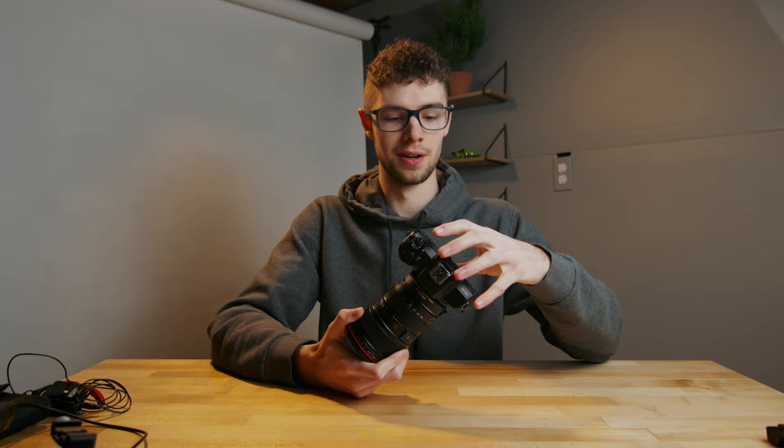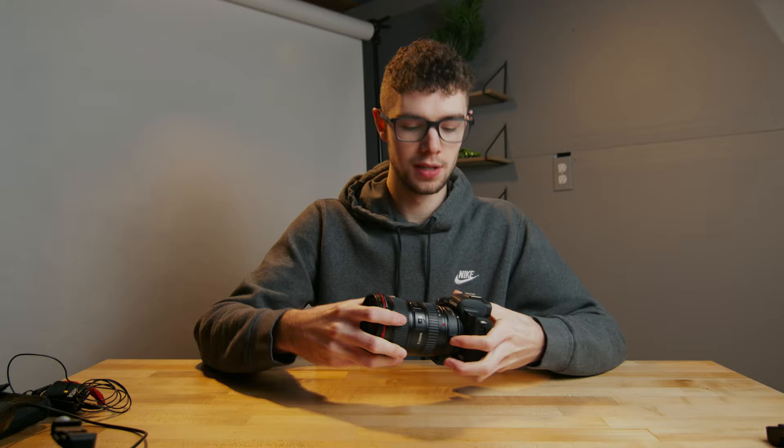The first and main part of this rig is the Canon M50. This is the powerhouse, the brain of the whole rig. As you can see, I have an adapter and a lens attached to it, so let's get into the adapter and lens.